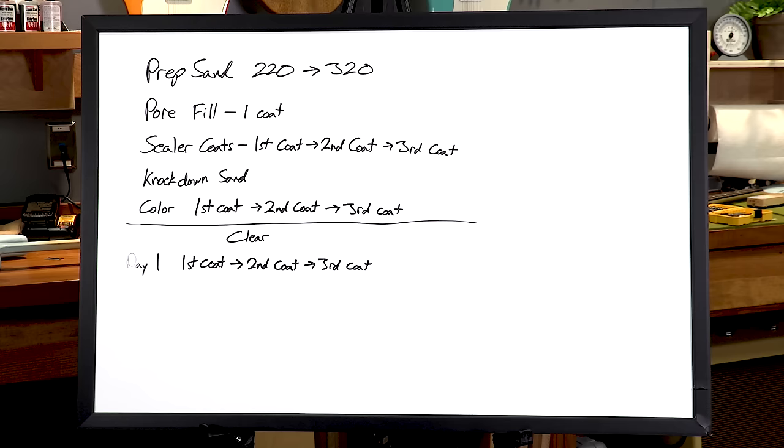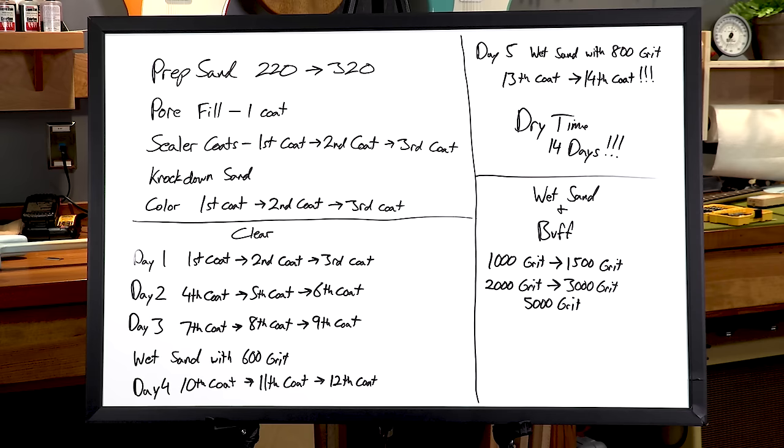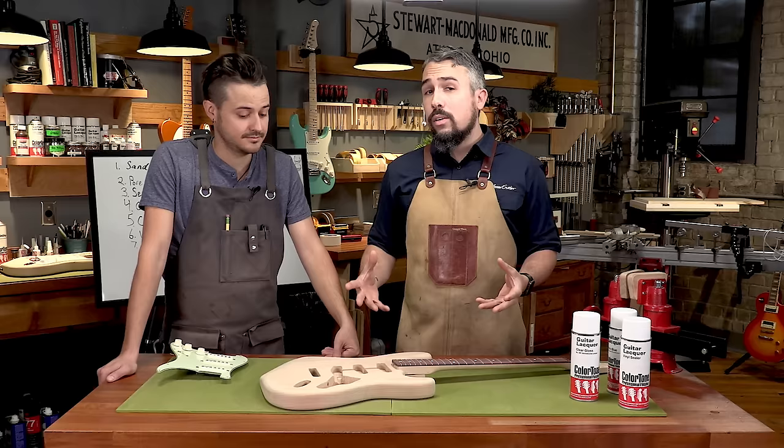In the finishing process there's an important thing called the finishing schedule, and you need something — whether it's a whiteboard, a piece of paper, or a journal — to keep track of every step you've done so you'll know how many coats you've applied and how much time has elapsed between each step. That's going to be incredibly important to help you achieve the finish you're looking for. With that, let's get into that prep work.